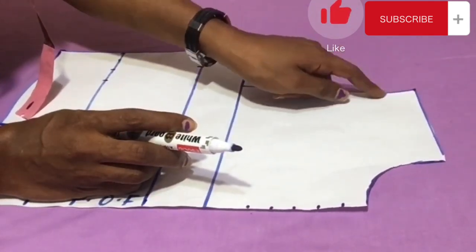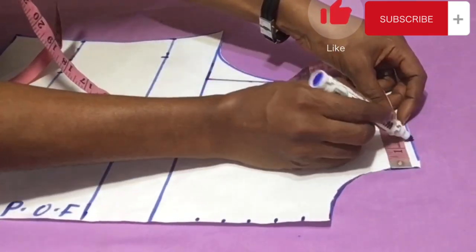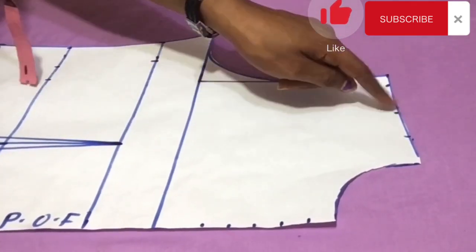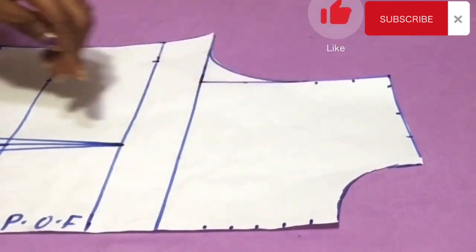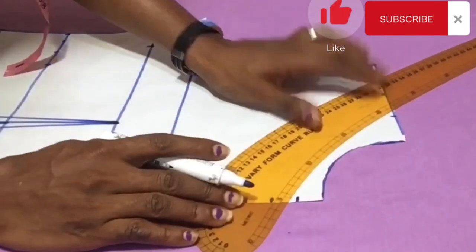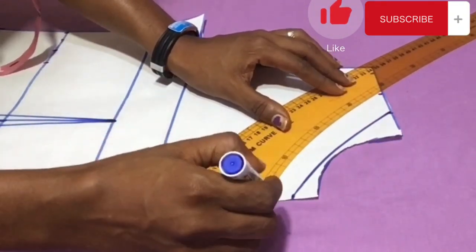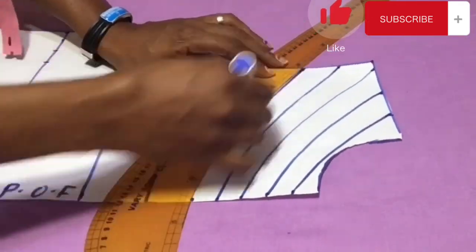Coming over to the shoulder and armhole area of the pattern, I also mark 1.5-inch points between each other — the same number as at the center fold, which is five points. I have one, two, three, four, five on the shoulder and armhole area, and also five at the center fold. Then I connect the two sets of points together — one from the center fold to the shoulder area — all the way through the five points.